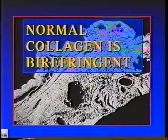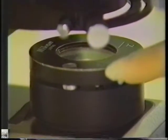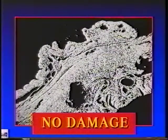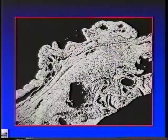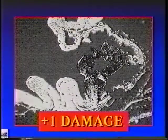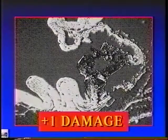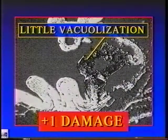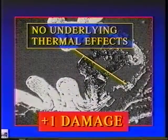With picrosirius red, normal collagen is birefringent. Examination under the polarizing microscope shows that the normal tissue is brightly and highly birefringent. Tissue with one plus thermal damage showed areas of dark, non-birefringent material as seen in the center of the field, with little vacuolization, little lateral thermal spread, and no underlying thermal effects.